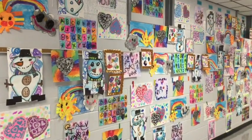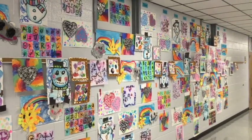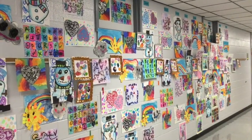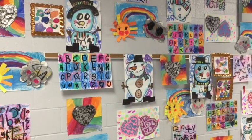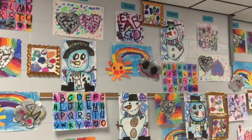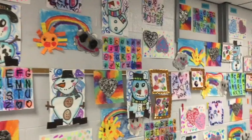What you're looking at here is the hallway outside of one of our four kindergarten classes. The amazing moms who hang our art show hang every work of art that every kid has made all year long. It's a daunting task. They start about two weeks, maybe a little bit before that, to start getting the artwork ready.